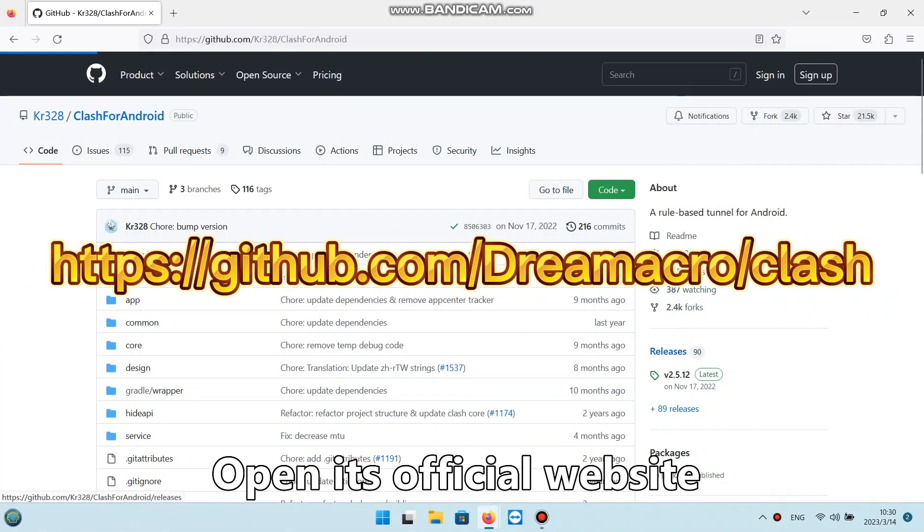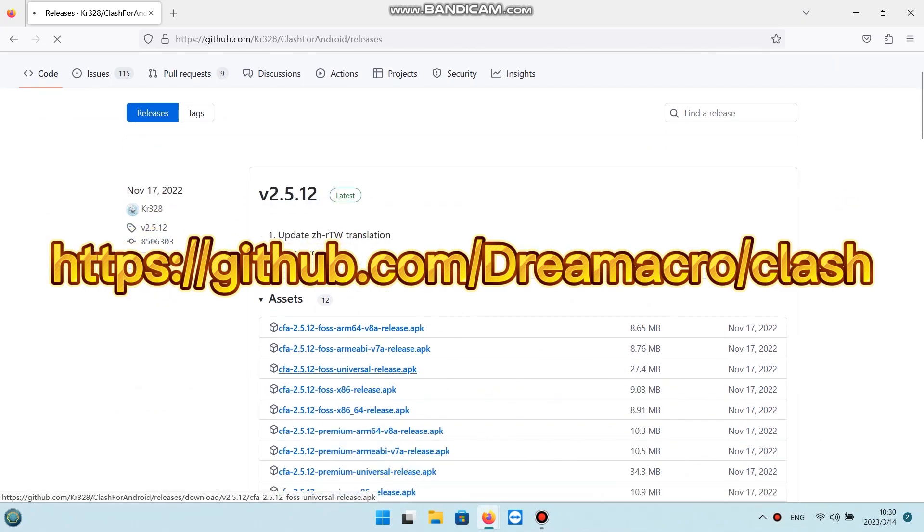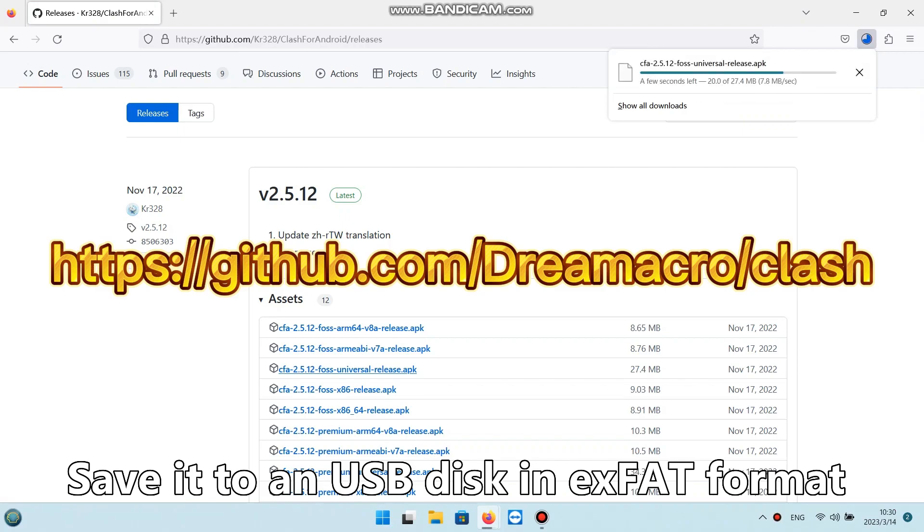Open its official website, click Releases and download Universal APK. Save it to a USB disk in exFAT format.